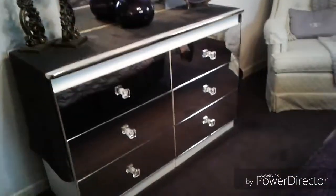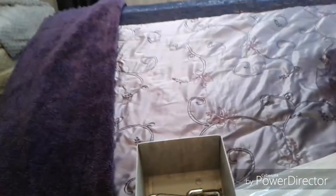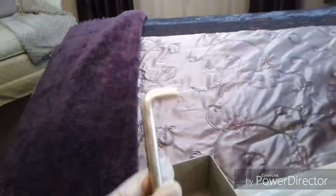Brought them home, took the drawers out, took the handles off. These are the handles that were on there, and I'm going to keep them — I might use them for something else, another project.